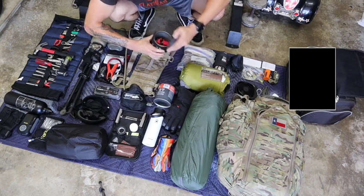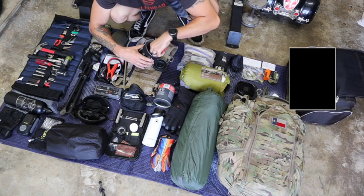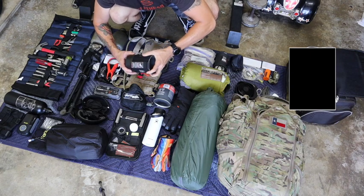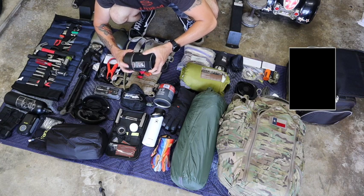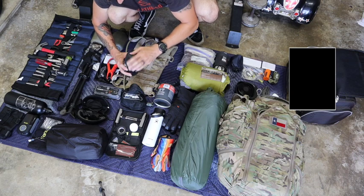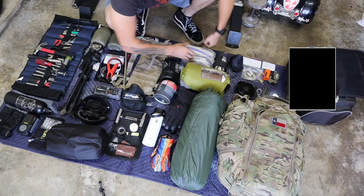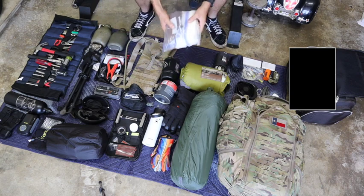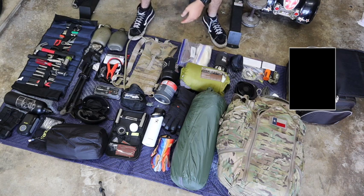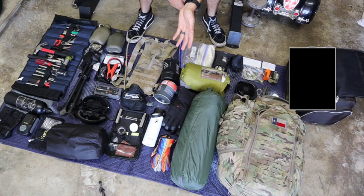I've got my Jetboil right here. In the Jetboil I have a lighter, a stand, the attachment, and it has a little cup on the bottom — I really love this. I'm taking this with me. I have a full fuel canister for it. I have instant coffee, sugar, and creamer, all in their own individual waterproof Ziploc bags inside of a larger Ziploc bag, so I can have coffee in the mornings on the road — especially because I'm tent camping.